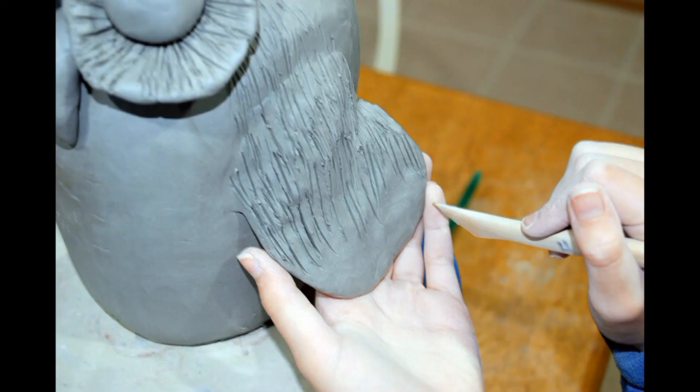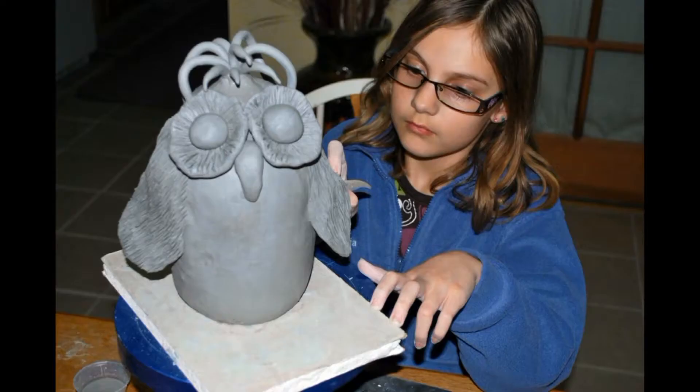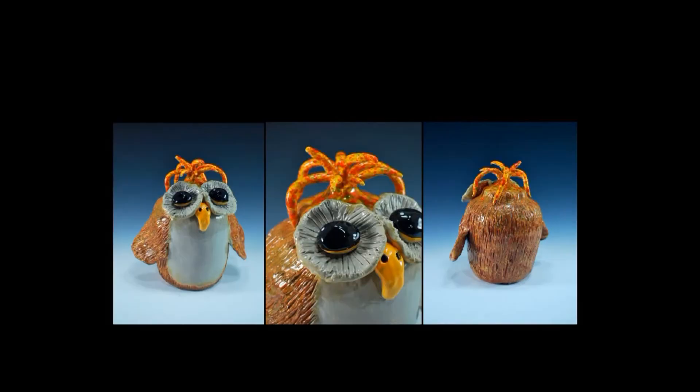You can get all the details by going to www.ifiredarts.com. Hope to see you at the live webinar.